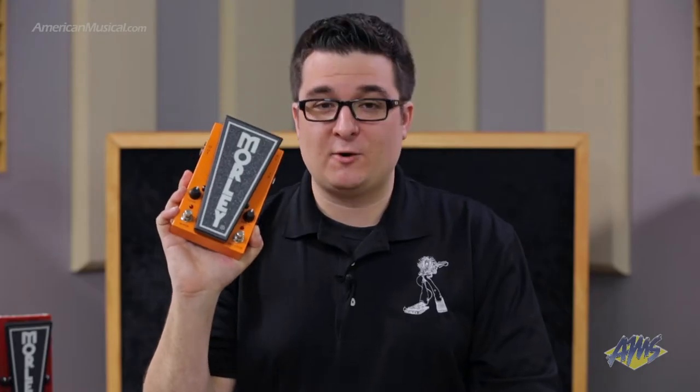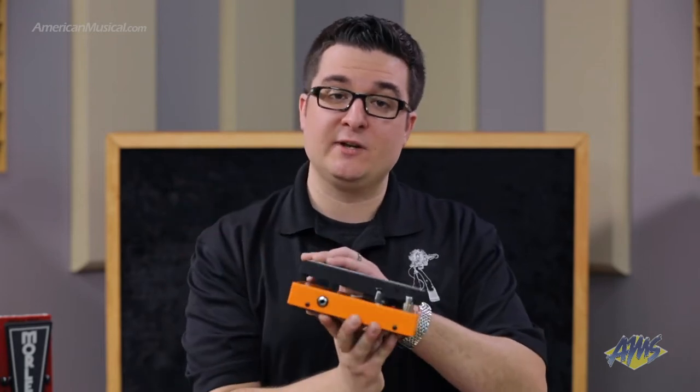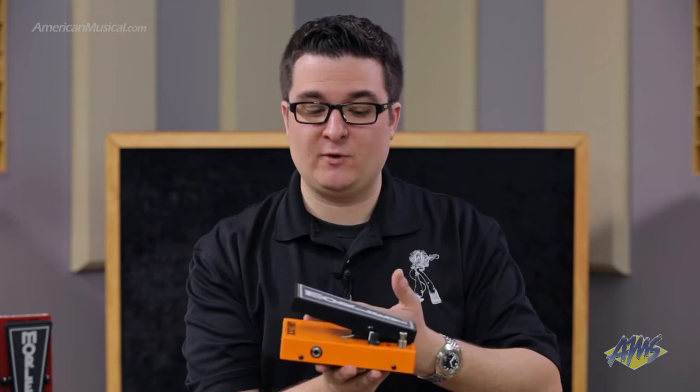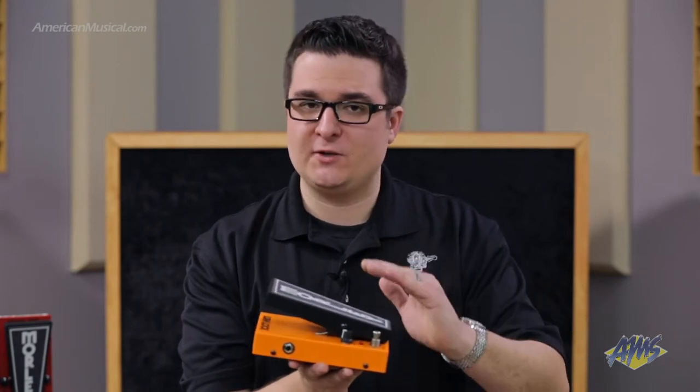The 2020 Wah-Lock is our most versatile wah pedal. It comes with the best of both worlds. You get switchless activation, so when you simply step on the treadle, it engages. When you step off, there's a spring to bring it back to its off position.